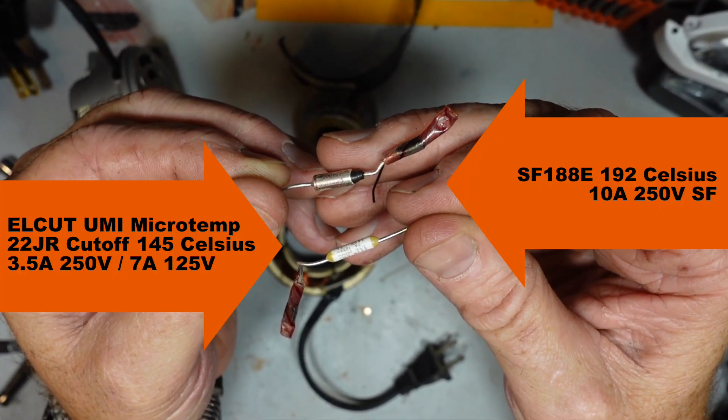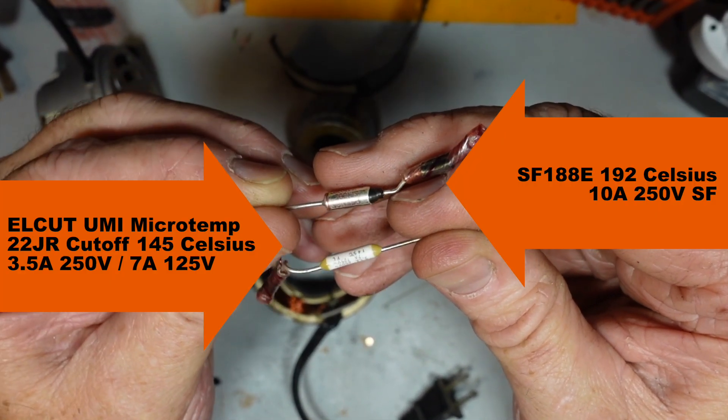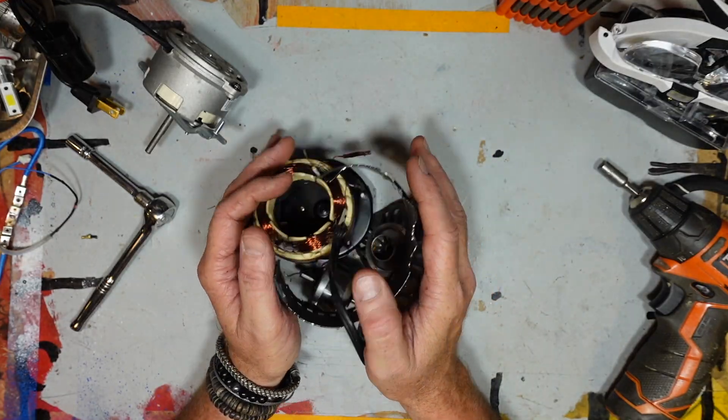These range from $2 for a pack of five to $1.80 each. To put things into perspective, a new fan costs anywhere from $40 to $300.